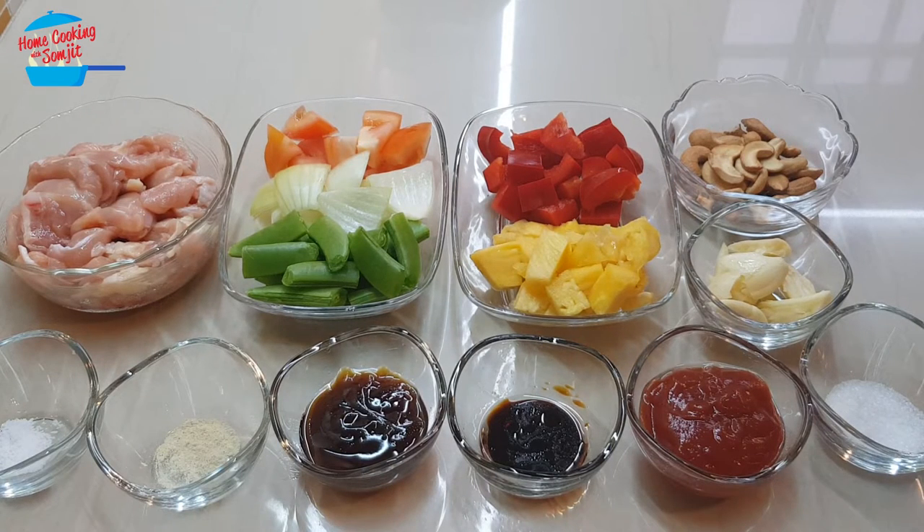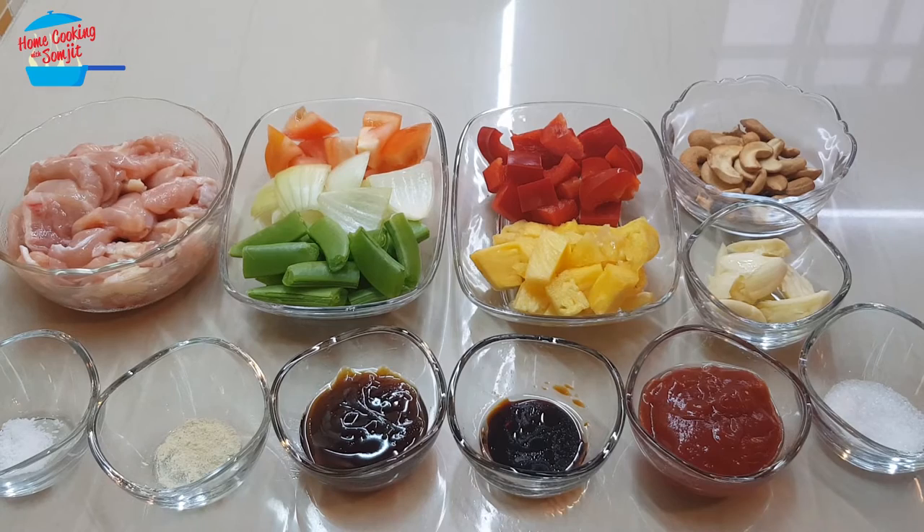Hello, welcome to home cooking with Somjit. Today I'm going to cook stir-fry sweet and sour chicken.